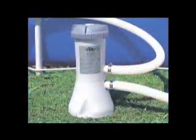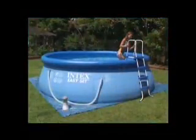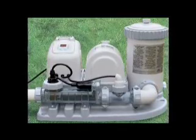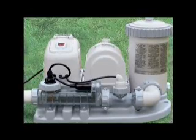This video is for the installation of the Intex Model 56637 and 56638 3,785 liter per hour filter pumps. These are general use and assembly instructions regardless of your pool type. Please review the filtration chart section from the previous menu for daily operation hours after you have installed the pump. If your pool comes with an Intex saltwater system, please refer to the instructional video that is packaged separately from the pool DVD.